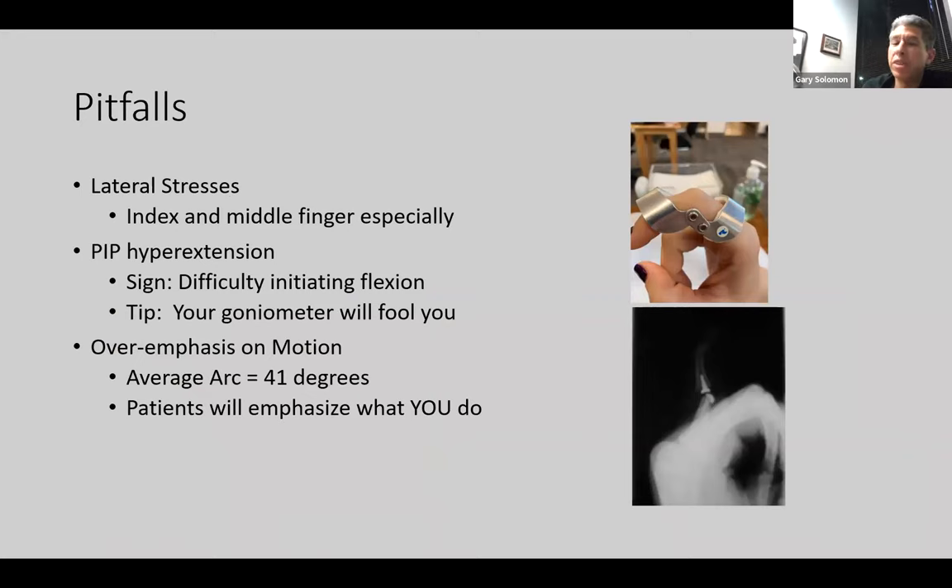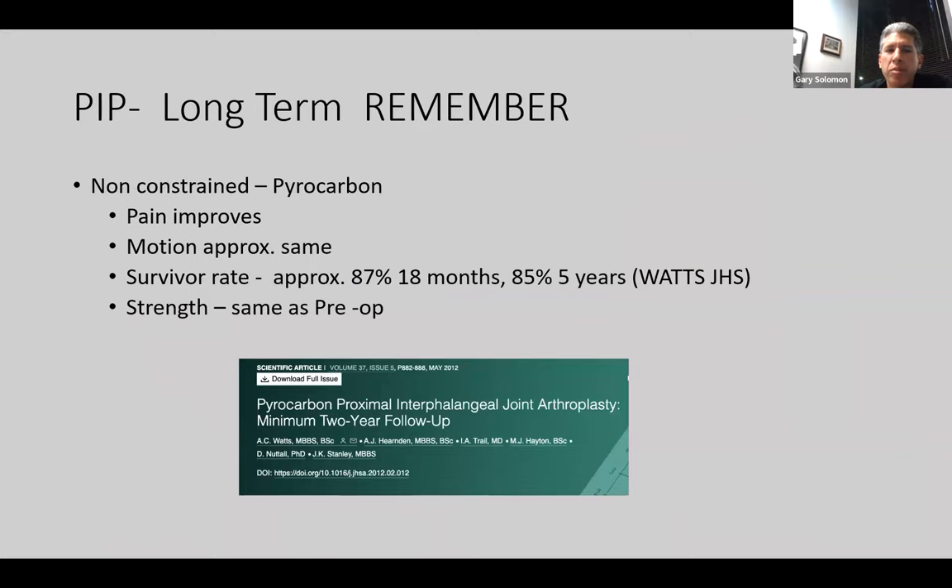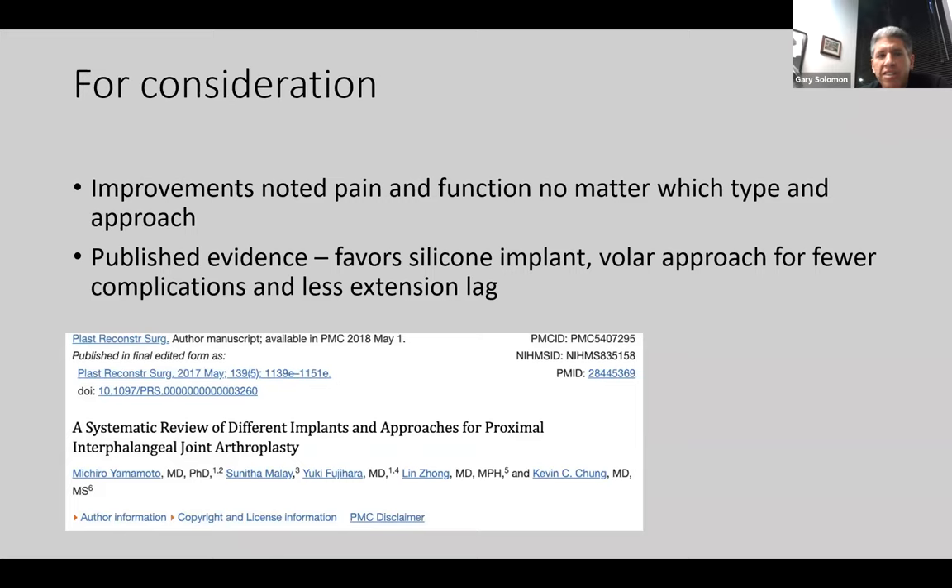The pitfalls are the lateral stress, especially for the index and middle finger, and PIP hyperextension. The overemphasis on motion is another pitfall — if you're chasing somebody around with the goniometer measuring them all the time, they're going to think they're failing, because the average motion is somewhere between 41 and 50 degrees depending on the study. All implants tend to show improved pain, approximately maintained motion, and pretty good survival rates. Improvements are usually noted in pain and function no matter what type of implant and approach, with some favor for the silicone implant and some favor for the volar approach for less extension lag.